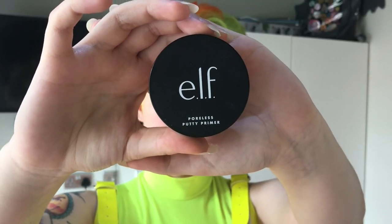Now onto makeup. I start off with a primer — I use the Elf Paula's Putty Primer. I feel like this is just the best primer for my skin. I have combination skin, so I want a primer that works for both ends of the spectrum, and this works pretty well in both summer and winter.